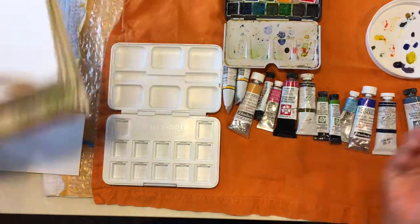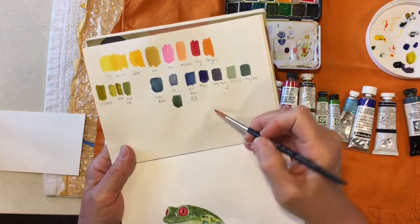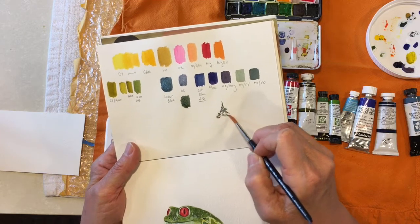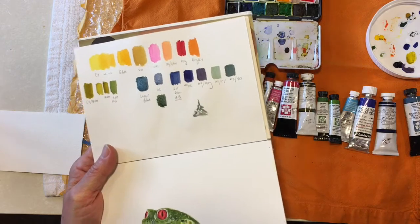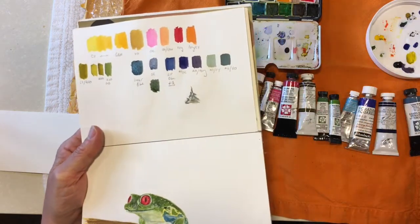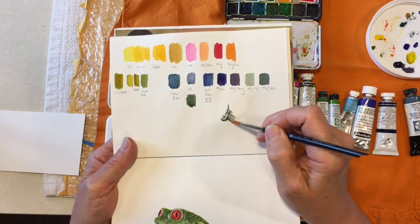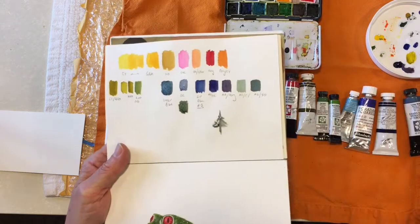I was going to try something with this brush. I'm going to bring my Sakura water brush because that is definitely my favorite of my water brushes. But this little travel brush that came with the palette fits right in and I think I will bring that as well.